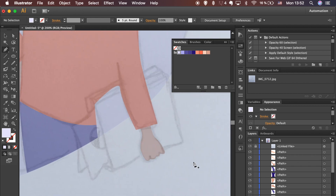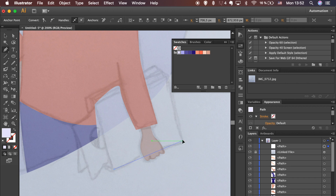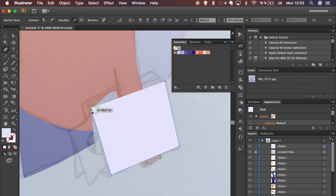It's time to work on the smaller details. Let's create a file case in the guy's hand. Use the Pen tool to create shapes and the Ellipse tool to create a pie diagram on one of the documents.